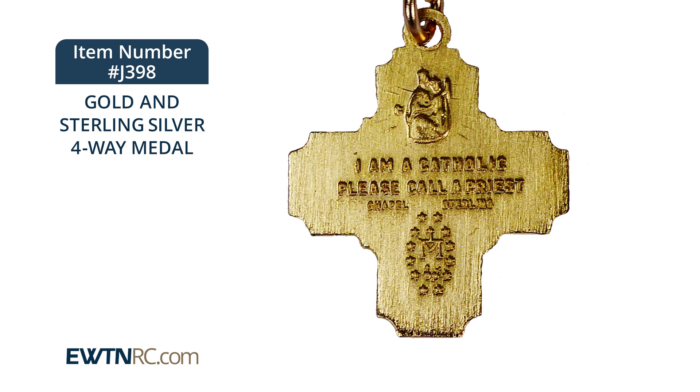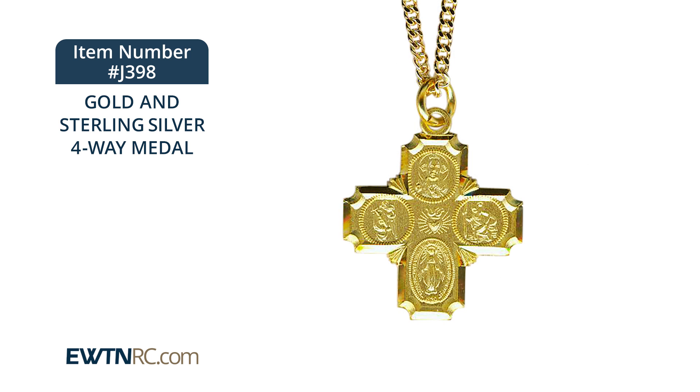This is great to have when you're driving, traveling, just to have the comfort that someone will know that you want a priest by your side in the case of any emergency. This medal comes boxed with a 20-inch chain and clasp.